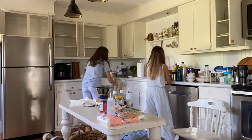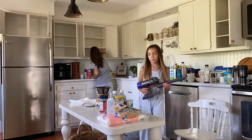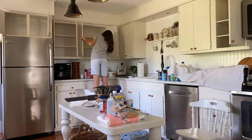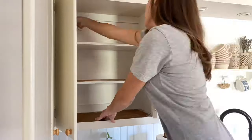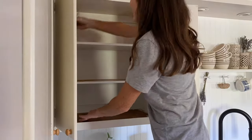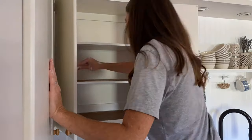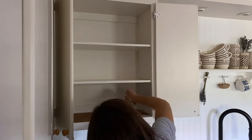I was so thankful to have my daughter's help for this project. We had a system going: she would clean out cabinets, vacuum out the crumbs, and wipe them down, then I would come along behind her and paint. This really helped the process go a lot quicker. She definitely loves to clean and organize — she takes after me — so I'm so happy to have her help.